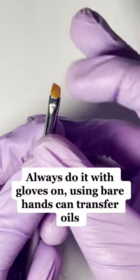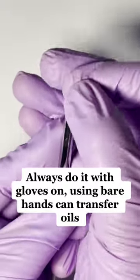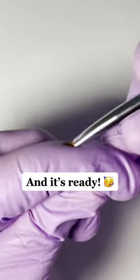Always do it with gloves on — using bare hands can transfer oils. Then you should be able to get a nice bend, and it's ready.